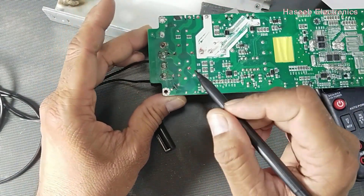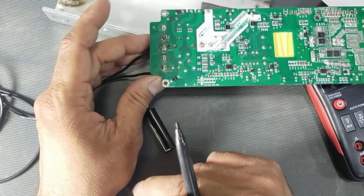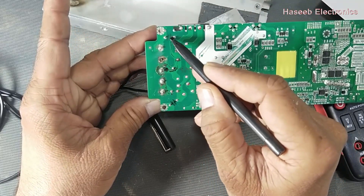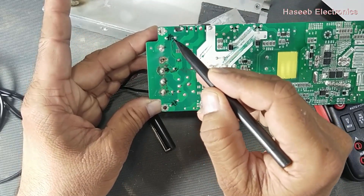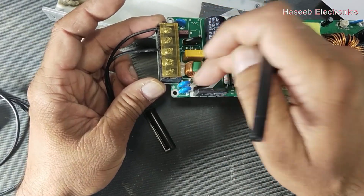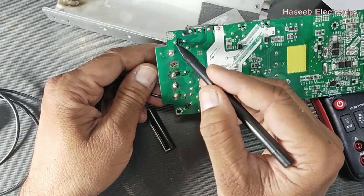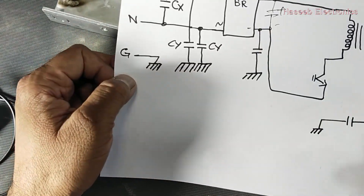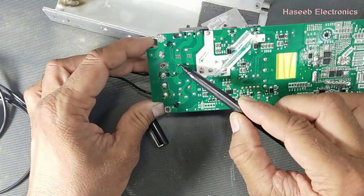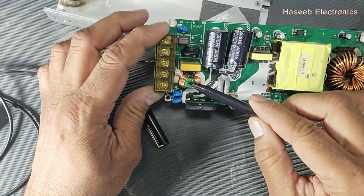If this capacitor becomes short circuit, the line voltage will transfer to the chassis. Looking at the neutral side, it comes here and then there is a second capacitor connected to the chassis. So we have two Class Y capacitors here. After that we have the EMI filter — a Class X capacitor and inductor — which is the differential mode filter.